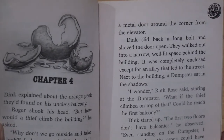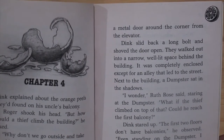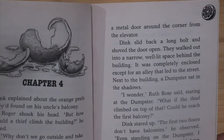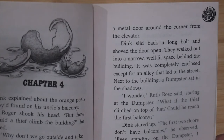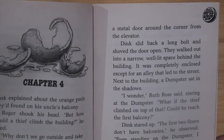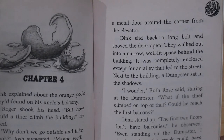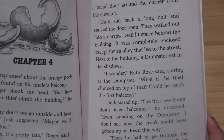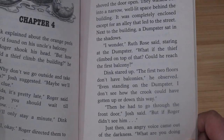Roger directed them to a metal door around the corner from the elevator. Dink slid back a long bolt and shoved the door open. They walked out into a narrow, well-lit space behind the building — completely enclosed except for an alley that led to the street. Next to the building a dumpster sat in the shadows. "I wonder," Ruth Rose said, staring at the dumpster. "What if the thief climbed on top of that — could he reach the first balcony?" Dink stared up. "The first two floors don't have balconies. Even standing on the dumpster, I don't see how the crook could have gotten up or down this way." "Then he had to go through the front door," Josh said.